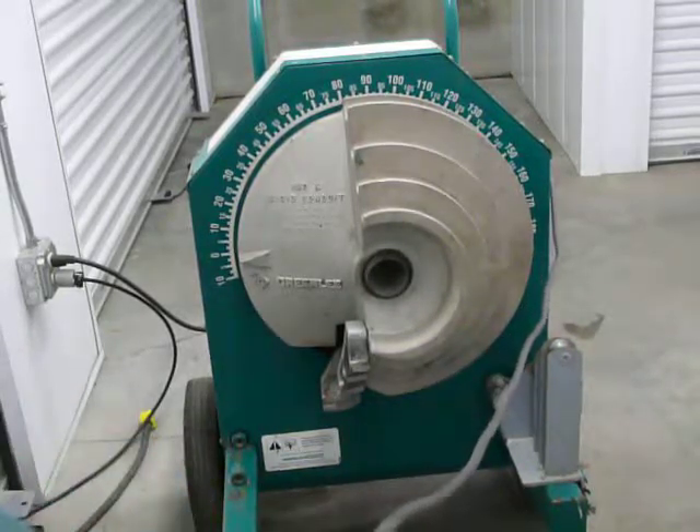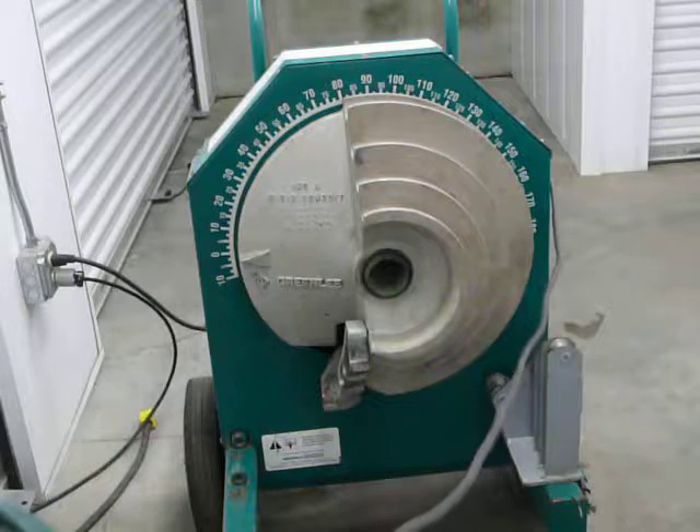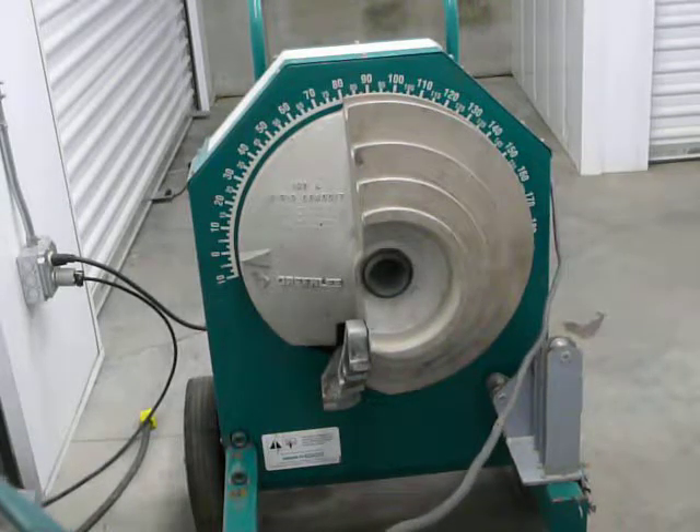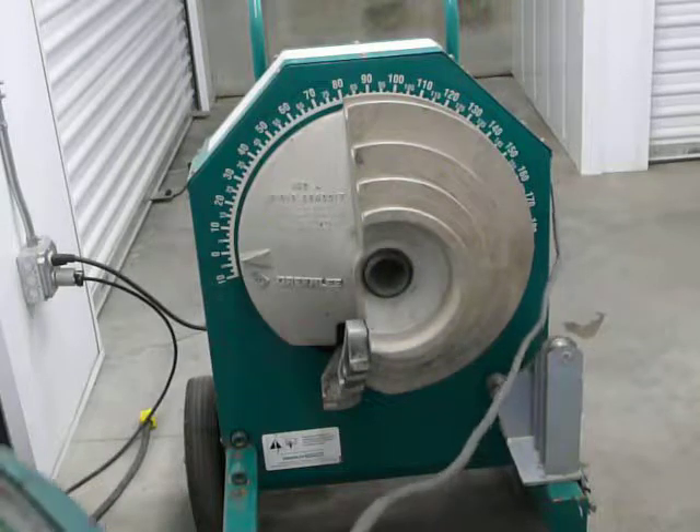Here we have a Greenlee 555 conduit bender with shoes for thin wall, intermediate, and rigid pipe.